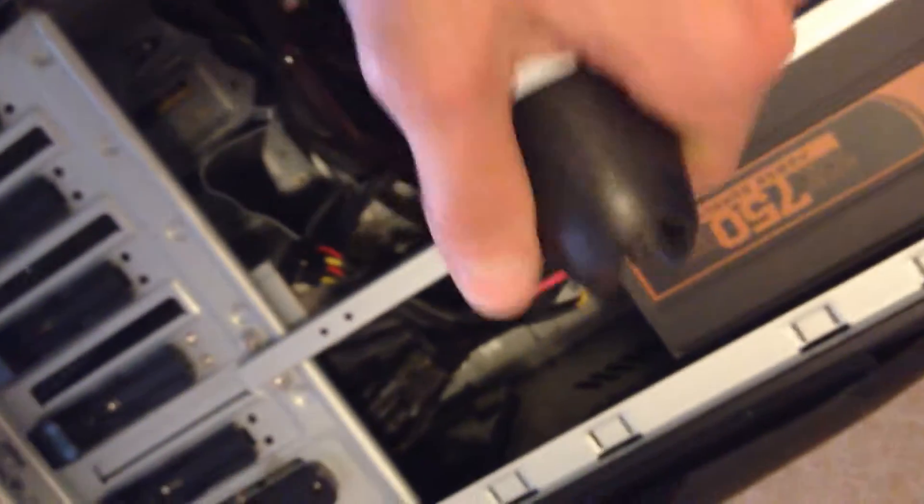Bam! Alright, we're blowing it all out. Again, this was a pretty clean computer to start with, so I get this back on me — it wasn't that bad. There would be a lot more dust blowing out in other instances.